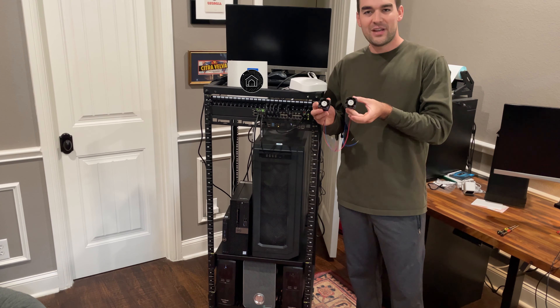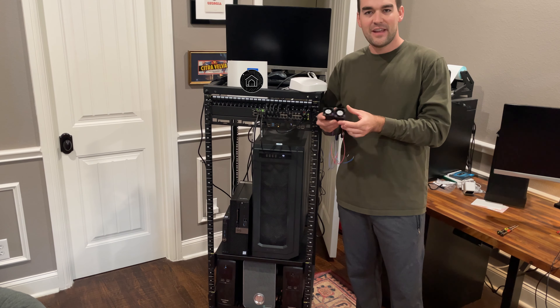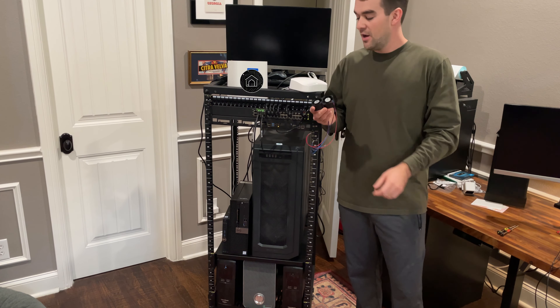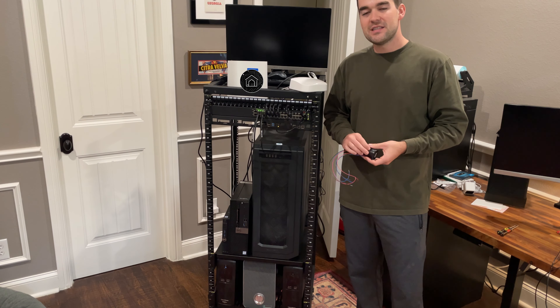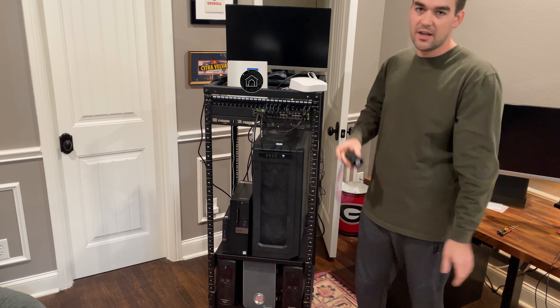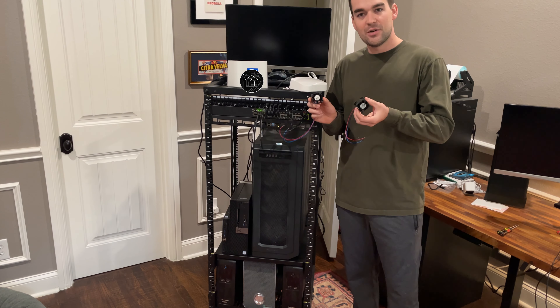So today I'll be replacing the fans. I know that these fans are what I recommended on the ServeTheHome forums, which is who also recommended this Brocade switch. This is a little different than my home assistant videos, but I hope to segue into more home server stuff and networking, and I'm going to try and replace these fans.